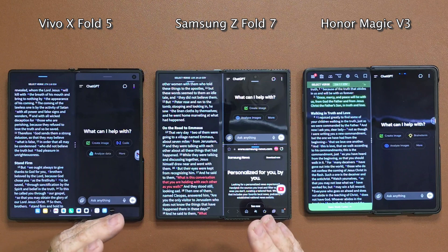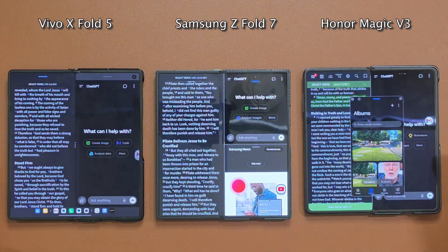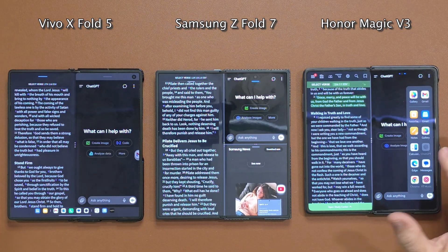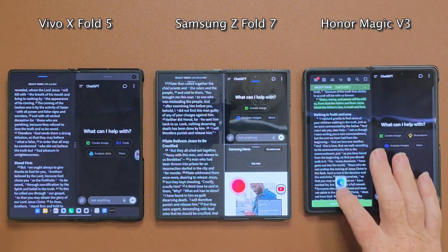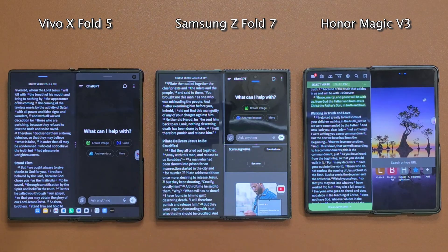On the Honor Magic V3 the most you can really have open is three at a time — two split apps with one floater. There's no other way around it. If you try to open something else like Edge, it won't go down into a split. You cannot split like Samsung. All you can do is replace one of the existing apps.